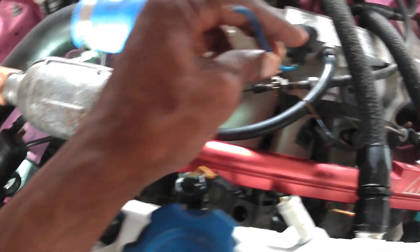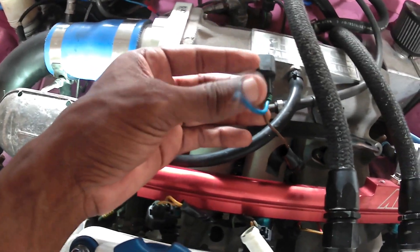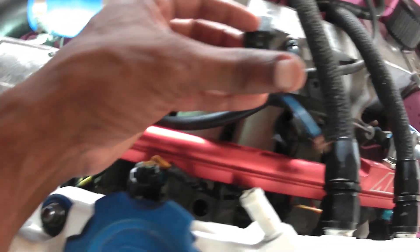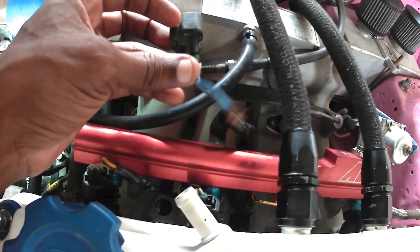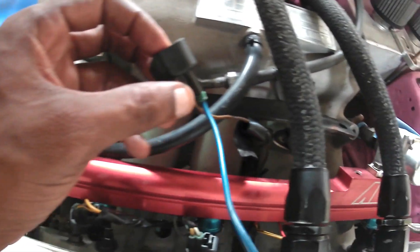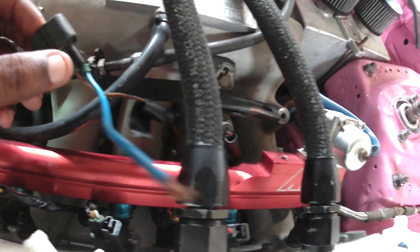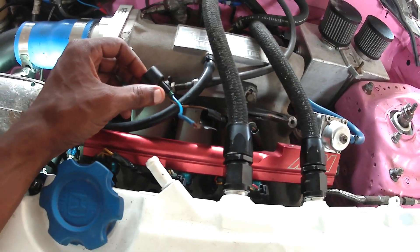When we were redoing this harness we had to change this wire because the existing wire was broken. Obviously the guys didn't solder it together. So I'm going to see if I can actually fix this without having to take out the harness or take off the manifold. We'll see how it goes.